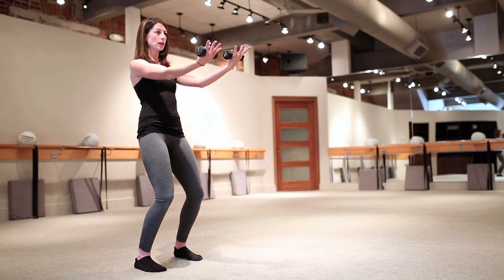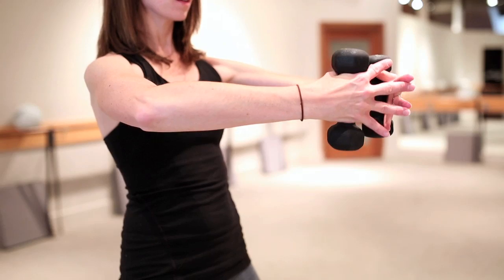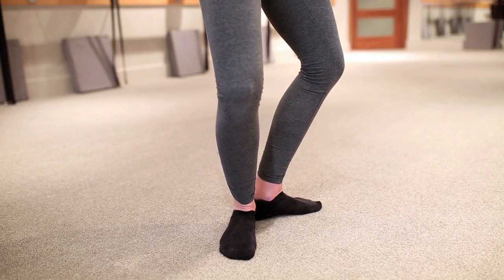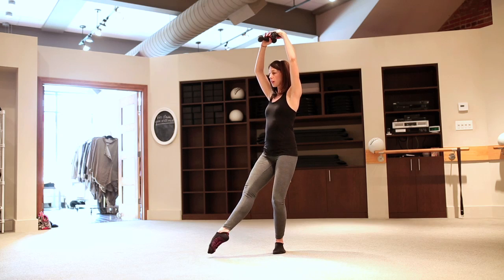From here I'm going to extend those arms out, and this is where I move into my more ballet-inspired movements. I'm going to open my elbows to put a little bit more work into the shoulders, and I'm going to turn out my legs — heels together, toes out. From here I'm going to lift those arms above the head, press my shoulders down.